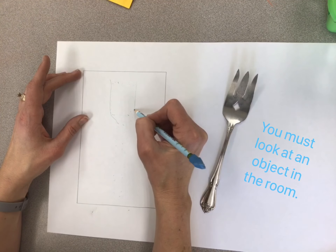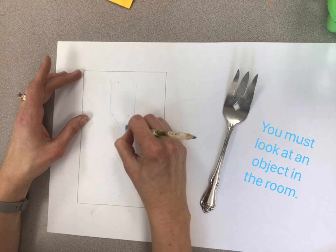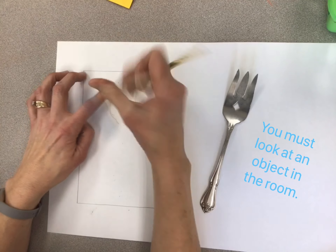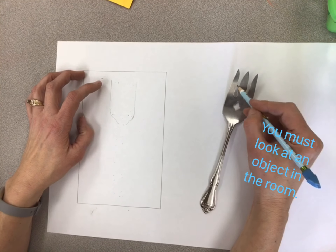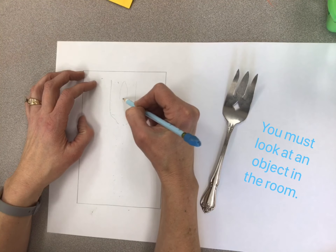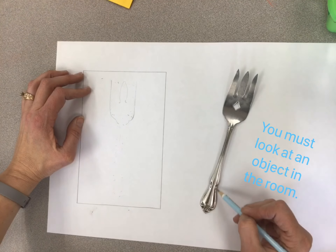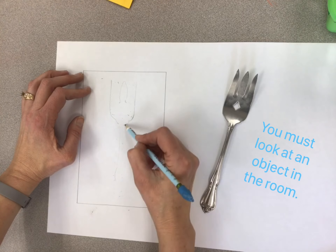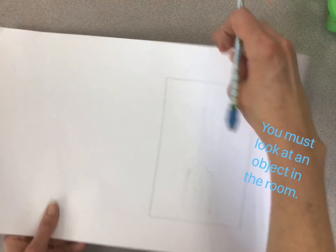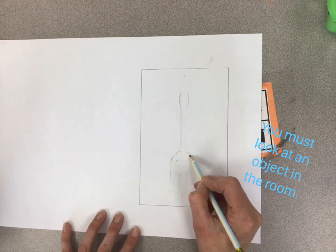I notice this is symmetrical and there's a slight notch, and of course every object in here will have some different characteristics, so you need to look at the object you have and decide what you notice. There are three tines and this middle tine is a little wider, so I will carefully draw that. I'm going to be looking carefully at how the handle bumps. If your object is symmetrical, a fun trick is to put it upside down — sometimes you see your drawing differently and you'll notice where you need to adjust your lines.